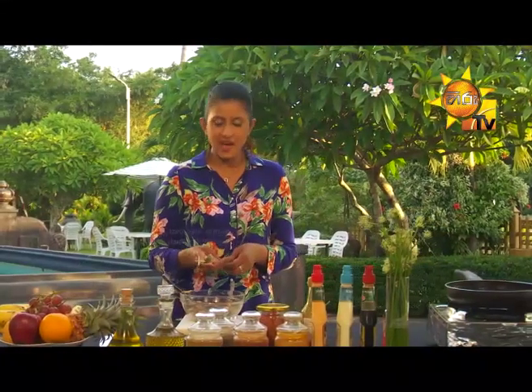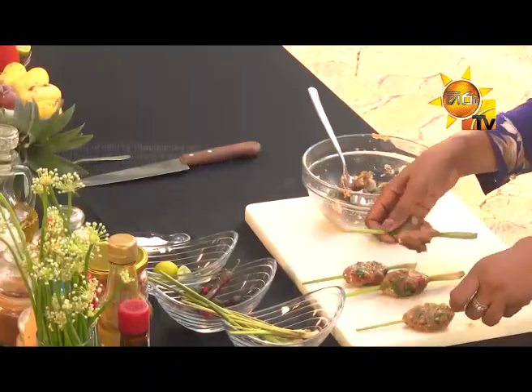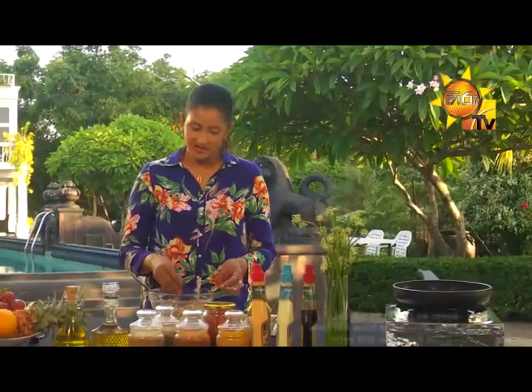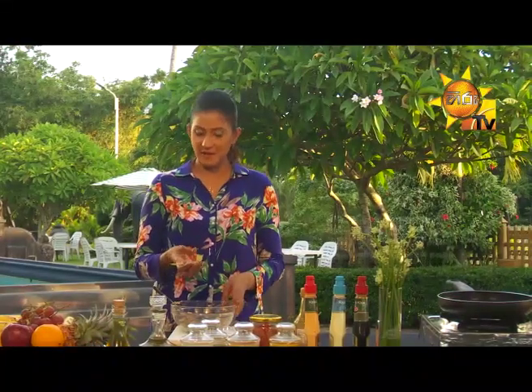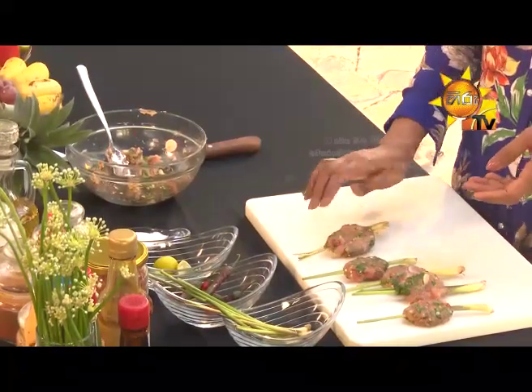We are going to make this one. We need to knead the dough and make it smooth. We need to make this dough in the pan.